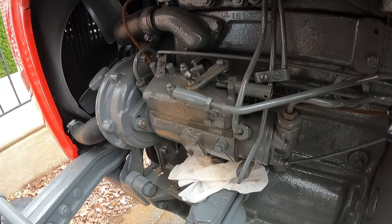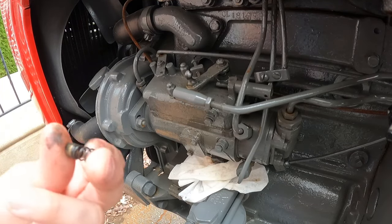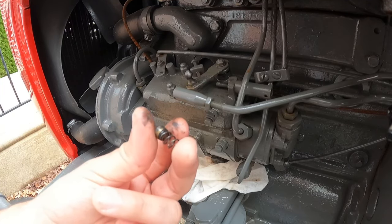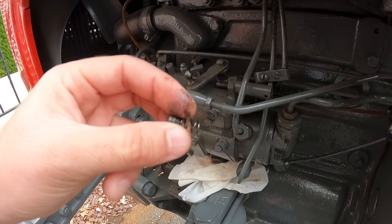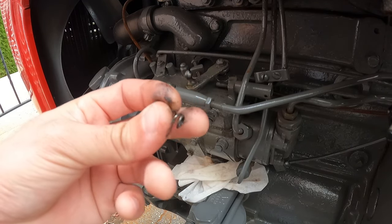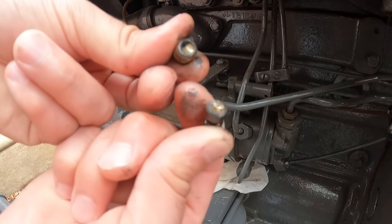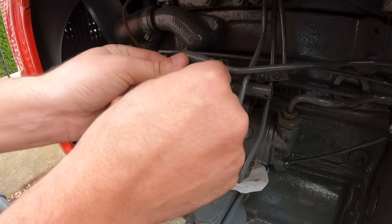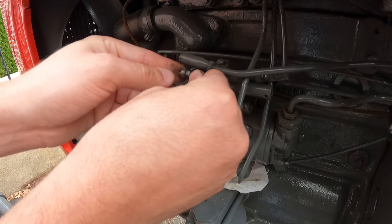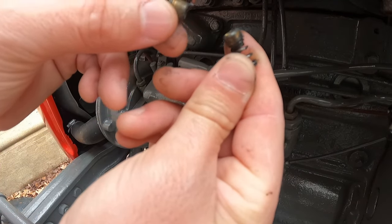I heard a spring go flying — I'm going to see if I can recover that. It didn't go too far, luckily. It looks like a little brass plunger with a spring that's inside it, and then this other piece of brass is concave — it grabs on to the ball. It should be set up just like this to give some tension and keep things tight. Make sure you don't lose these guys.